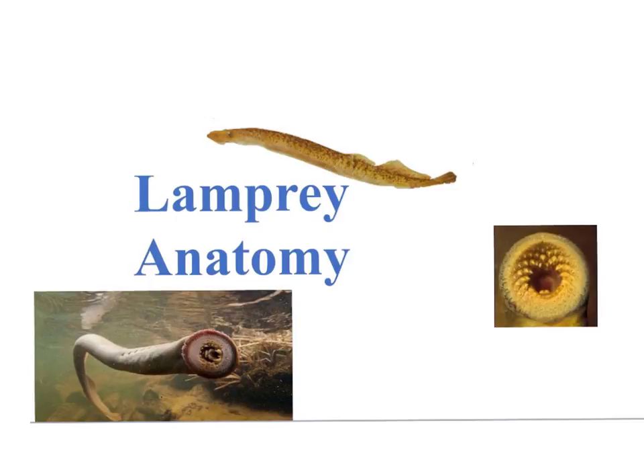The lamprey has all four characteristics found in the phylum Chordata, including the notochord, which will eventually become the cartilage area within the vertebral column, the dorsal hollow nerve chord, the pharyngeal gill slits, and the post-anal tail. The lamprey also exhibits bilateral symmetry.